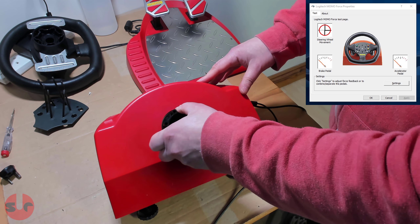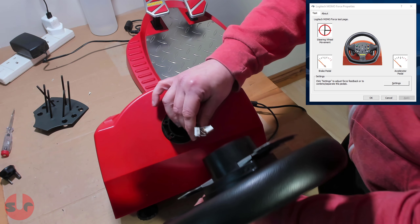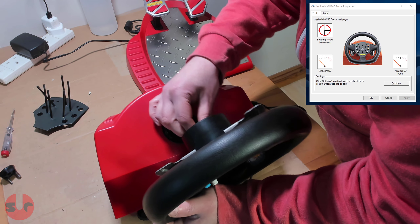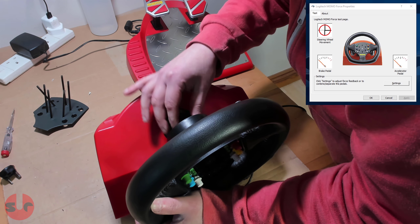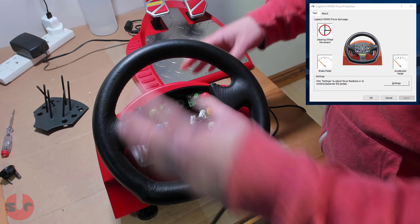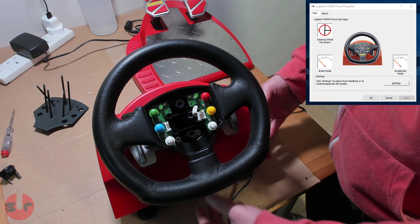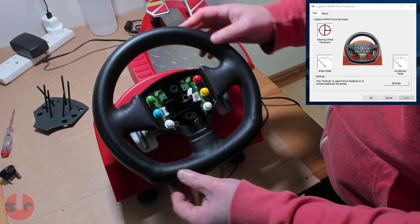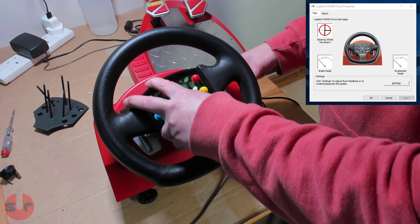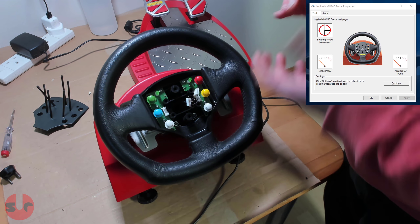I'll show you something else actually, something really strange about it. This is really unfortunate because I had some plans to test this out — I thought it'd be a really interesting video to see how something like this compares to modern force feedback. Sadly, I'm not going to be able to do it with this wheel. Maybe I'll pick up another one later on.